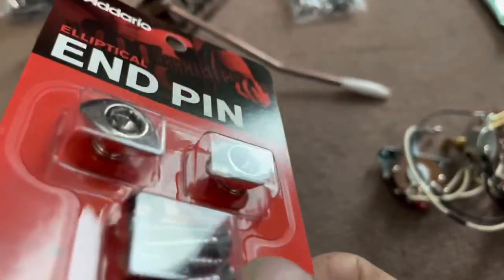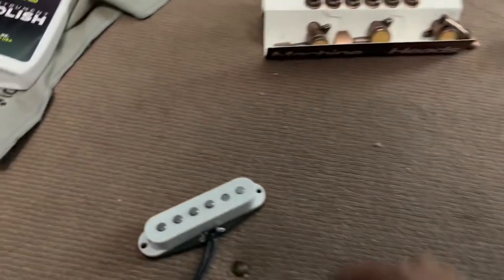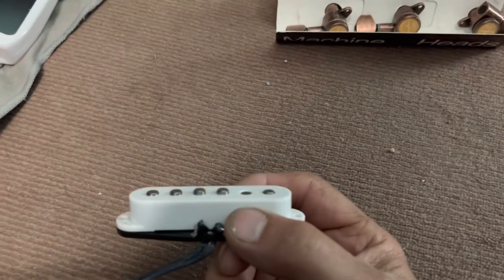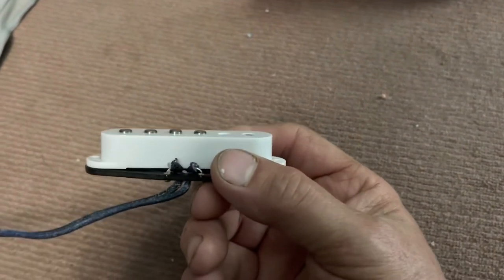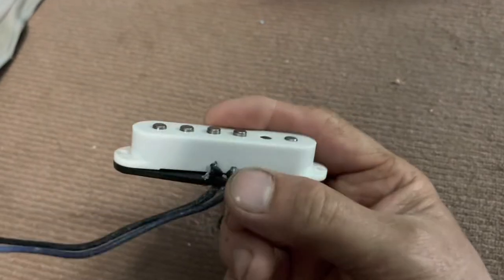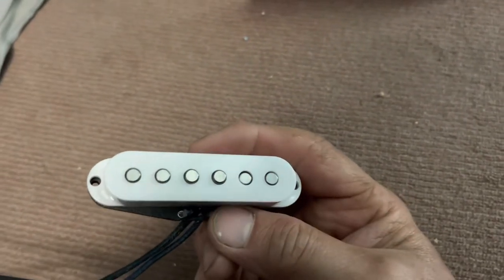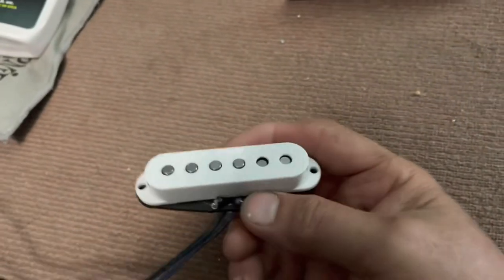These are my favorite type of strap pins — they look like a football. Hard as heck to get on the strap, but once they're on they ain't coming off. I got this middle pickup because the middle pickup that's in there now is just a stock Squier pickup. I think this is a staggered middle pickup and it's also Alnico 5 magnet.